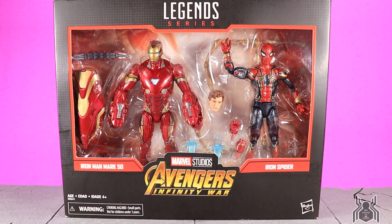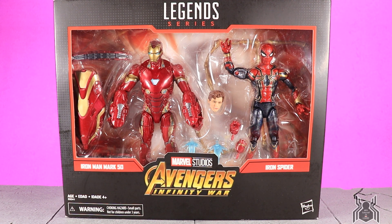Hey guys, MCU collector here back with a new review. San Diego Comic-Con has come and gone, I've gone back to work and I'm still tired, but the reviews have to keep on coming. Next up is the Target exclusive Marvel Avengers Infinity War 80th Anniversary Marvel 80 Years set.